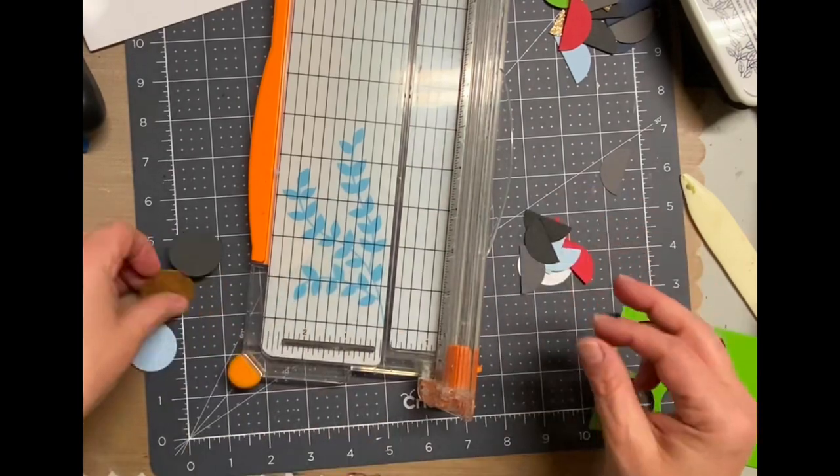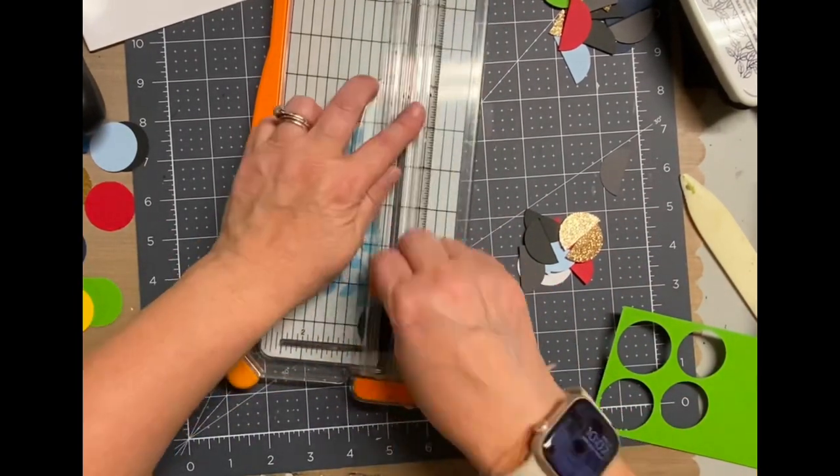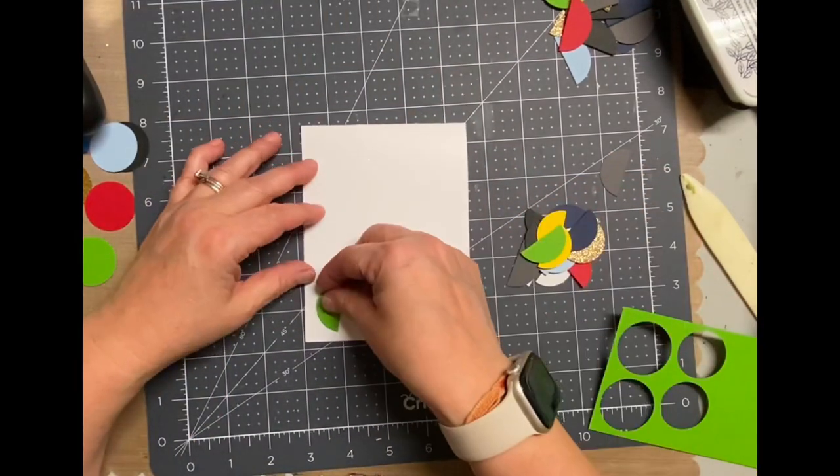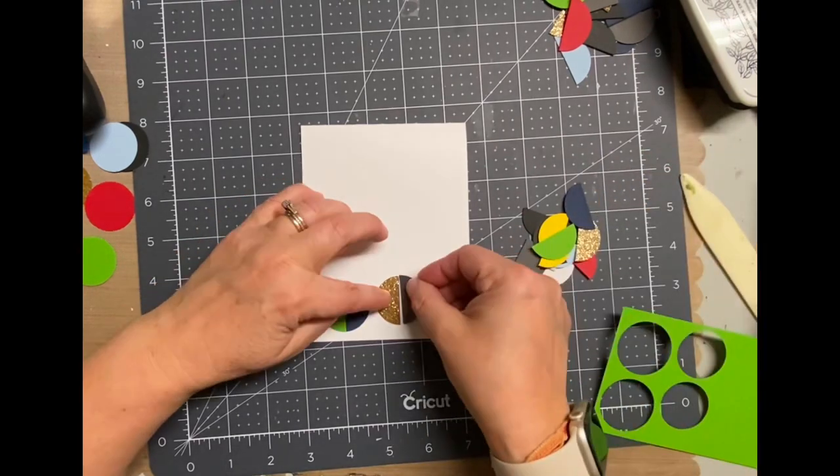I'll have the information in the link down below. I punched them into one and a quarter inch circles. Now look at that cutter — there's like a little notch and the circles fit perfectly there, so I was able to cut them in half perfectly.